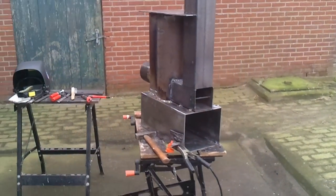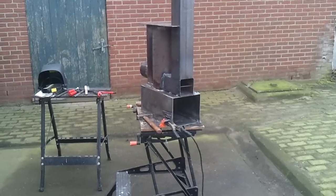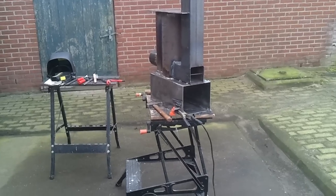And then we have to make legs under it, and then it is about ready to put in the man cave as a heater and a cooker.